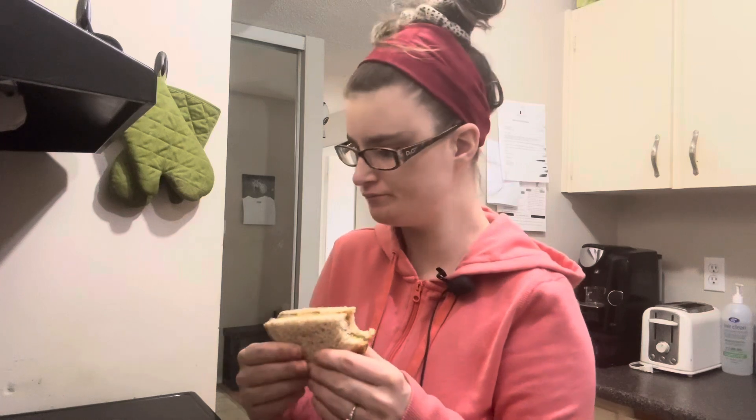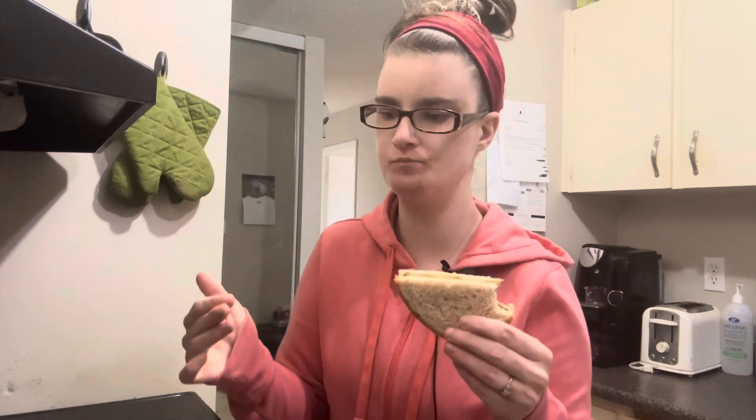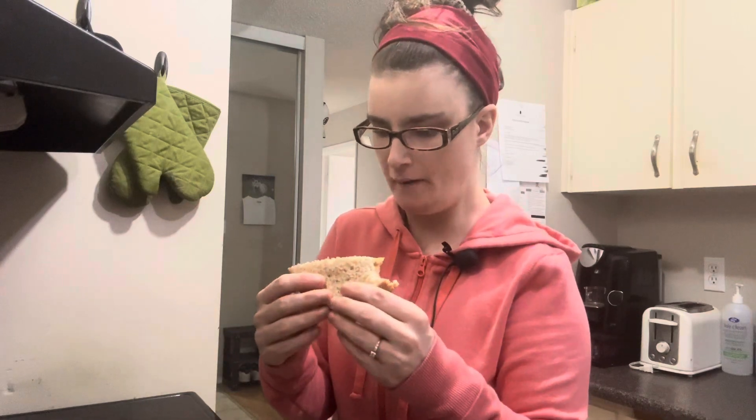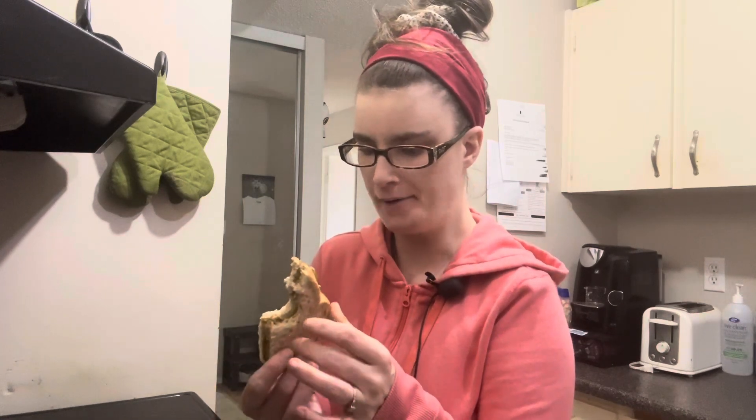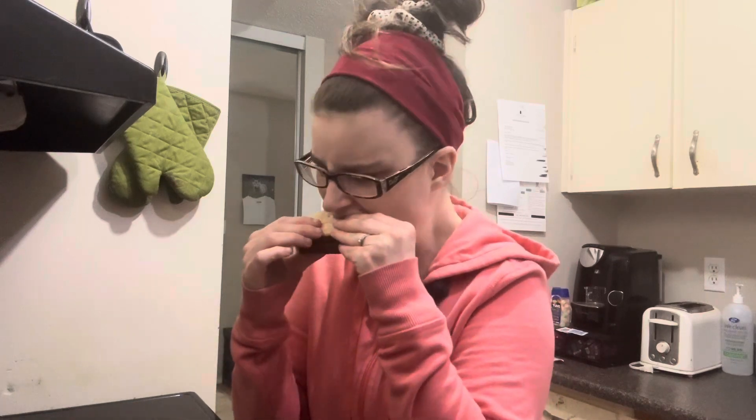That's a winner! Oh wow. It's like salty from the peanut butter and the pickles. It's crunchy. Mmm. Does this taste good? Yes! I highly recommend this one. Absolutely incredible. I'm going to actually finish this sandwich off camera — I'm going to thoroughly enjoy it.